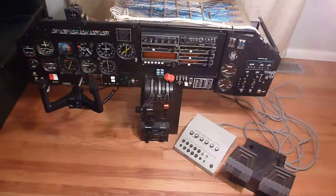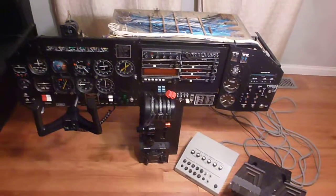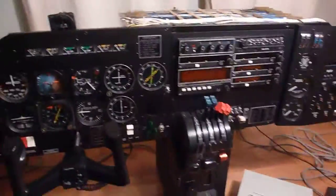Here's the AST300 flight training device. This one is quite old — as far as I can tell it's probably from the late 80s. It's pretty much complete; I think I have just about everything for it.